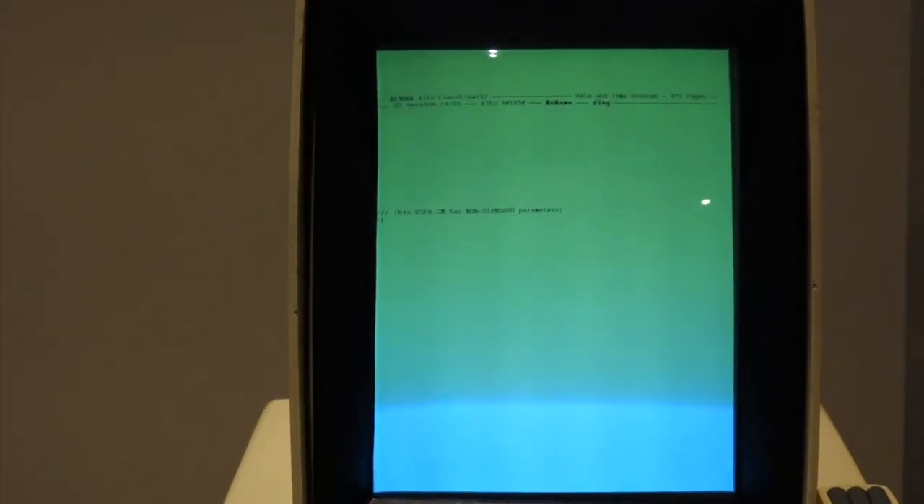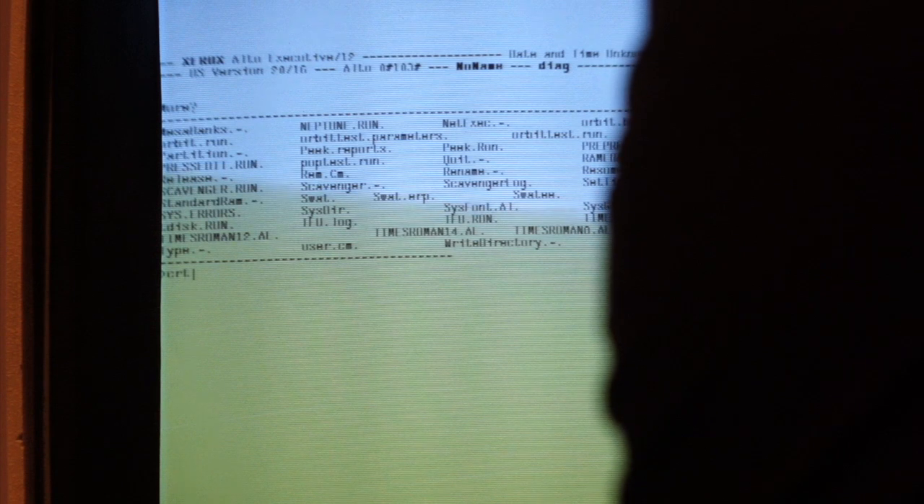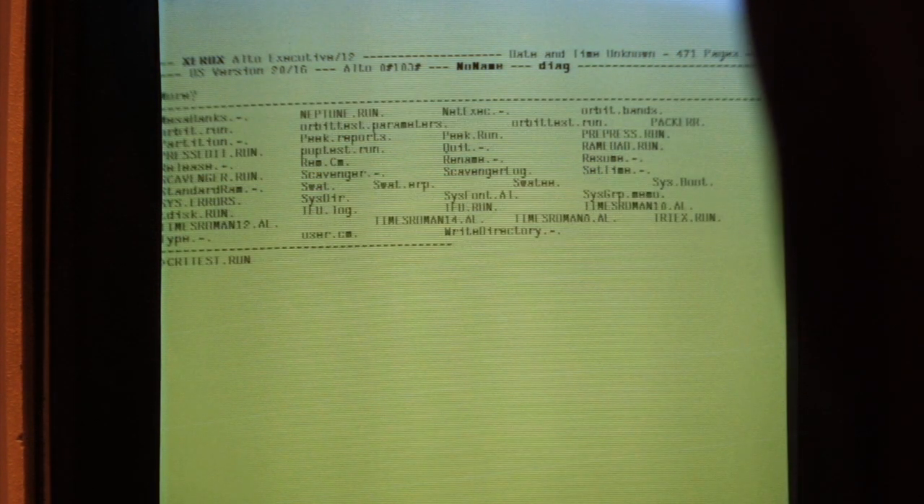What was the command to run the grid? You just do a question mark — there you go. CRT test. CRT test dot run — you don't need the dot run. CRT test. I found a test that didn't crash — there you go.